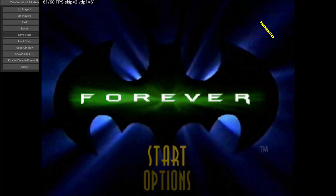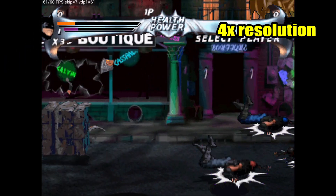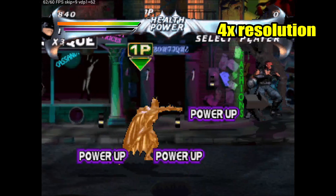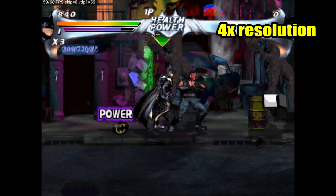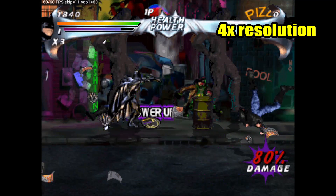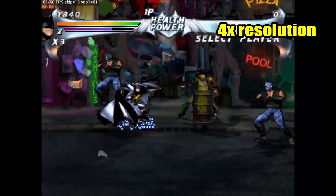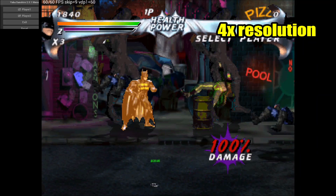Batman Forever didn't get good reviews back in the day, but I actually kind of like it — it's a fun beat-em-up with little power-ups, and Batman even becomes mini sometimes which I find entertaining. On top of that, this game plays very well, very close to full speed, and I can play it in the 4x resolution.